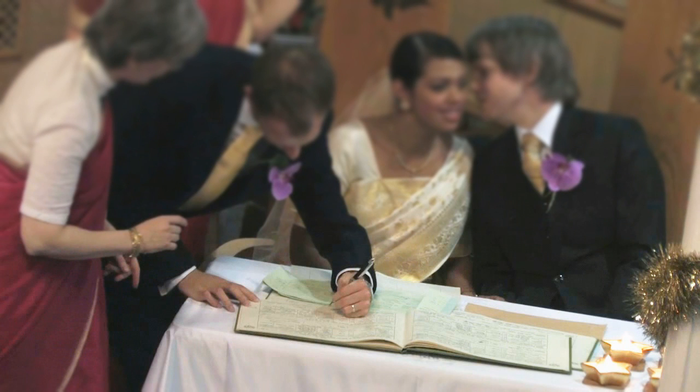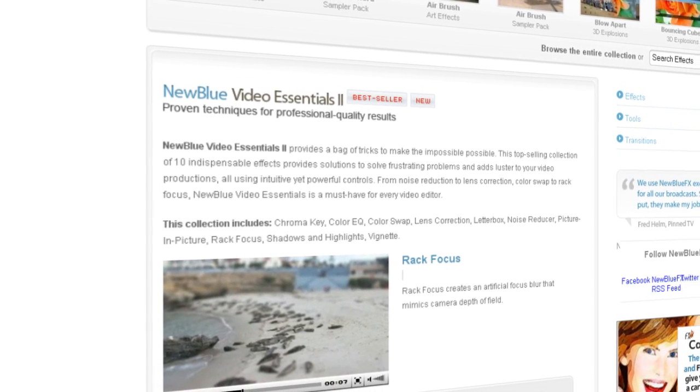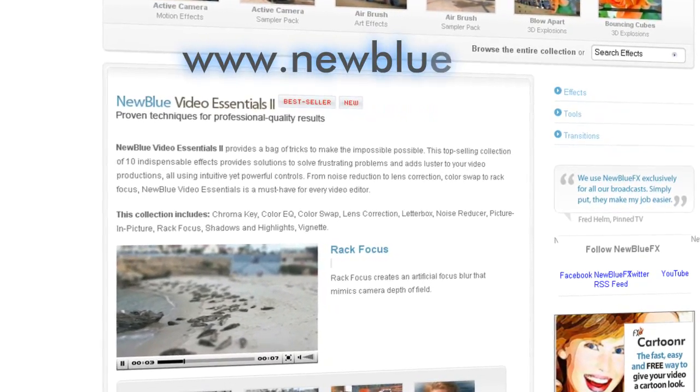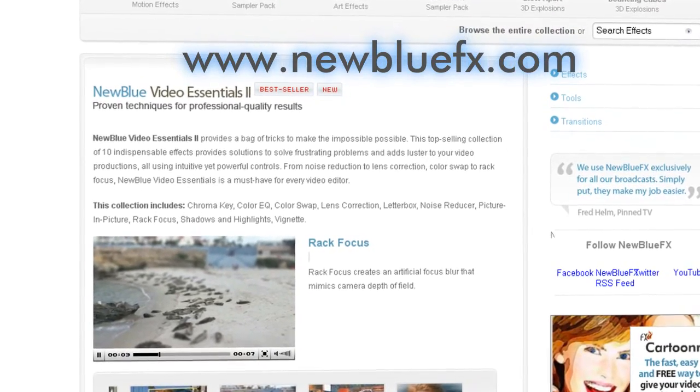Part of the Video Essentials 2 collection, NewBlue's Rack Focus is a wonderful tool for controlling the viewer's attention, as well as creating very believable film and miniature looks. For more information on the Rack Focus effect and NewBlue Video Essentials 2, visit our website at www.NewBlueFX.com. You'll also find a terrific library of tips and techniques there.